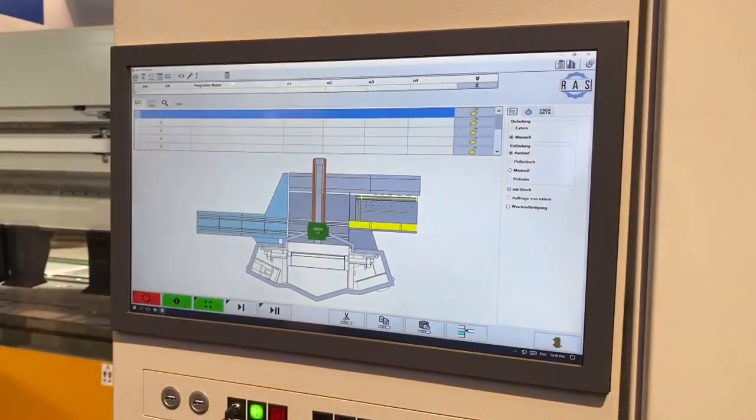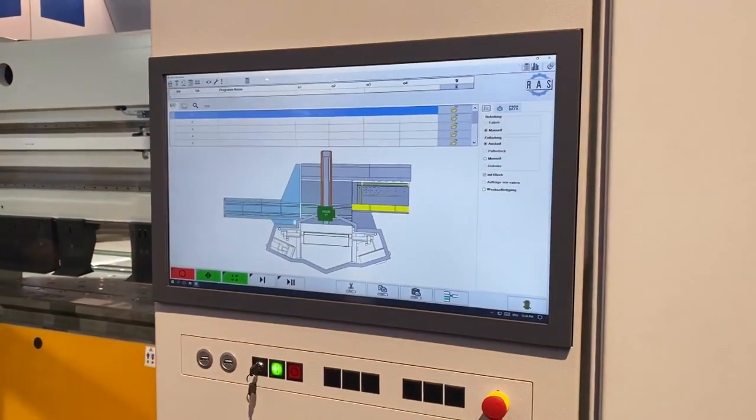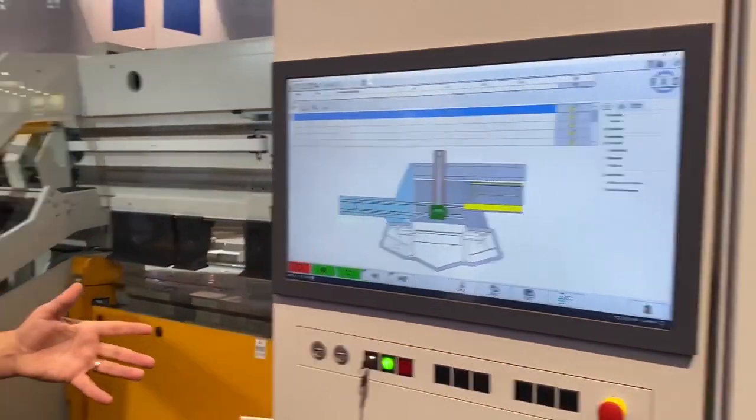How do you begin to plan the programming around this sort of part? Is it easy to do? Yes, for sure. In times of smartphones and tablets, normally everybody has a 3D model. If it's a STEP file, for example, you load this part and put it into the software, it will be analyzed and the machine will make a ranking of all the possibilities for how to bend and create this part. It will even help you generate the program in the most effective and efficient way.